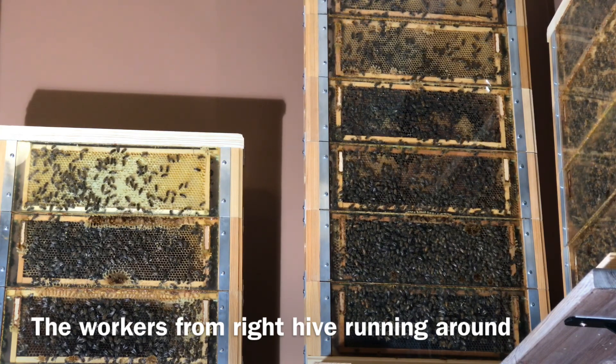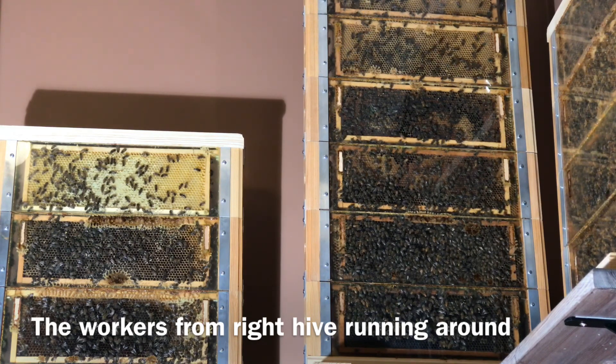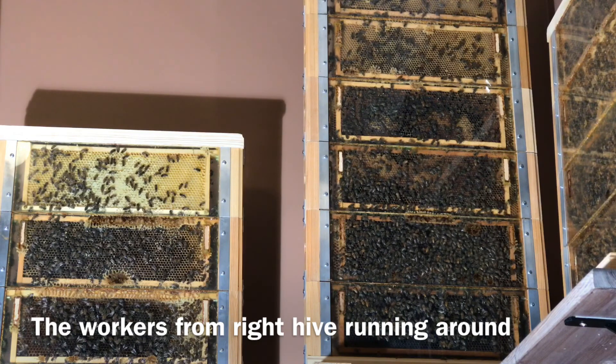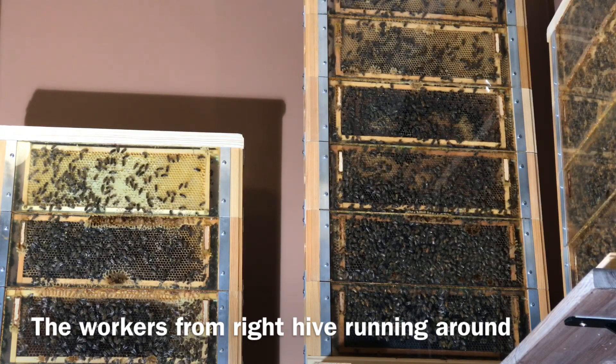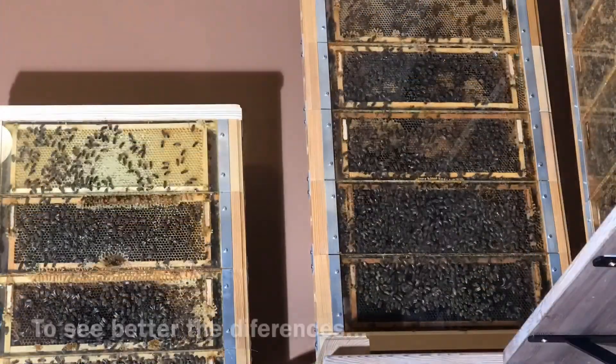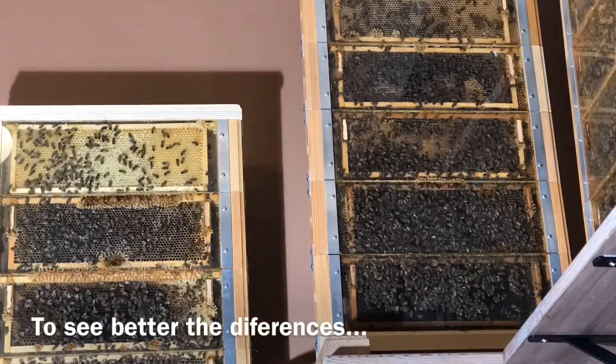On the other hand, a weak bee family, after combining with a stronger one, will get a very large increase in their team of workers. Thanks to this, spring development will be very intense. Faster than the others, it will reach biological maturity for the division of the swarm or the use of bees.